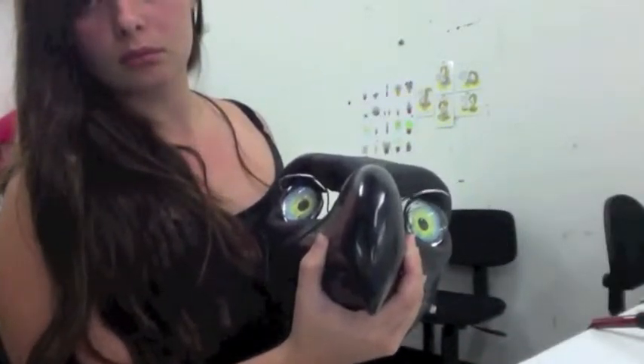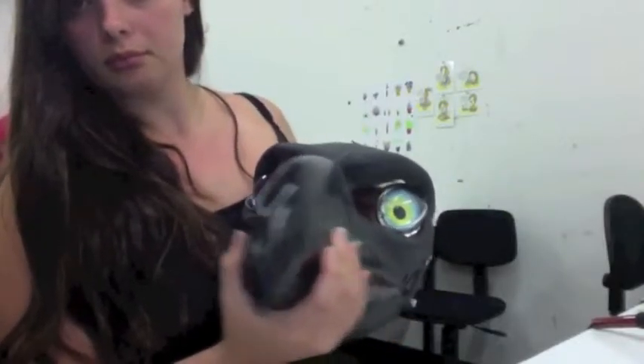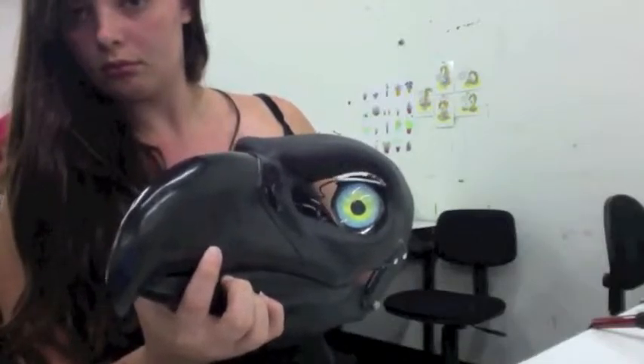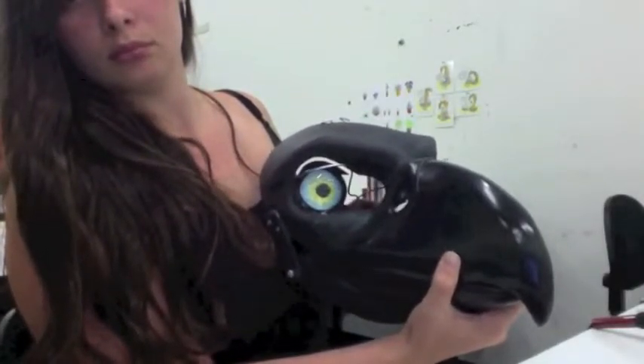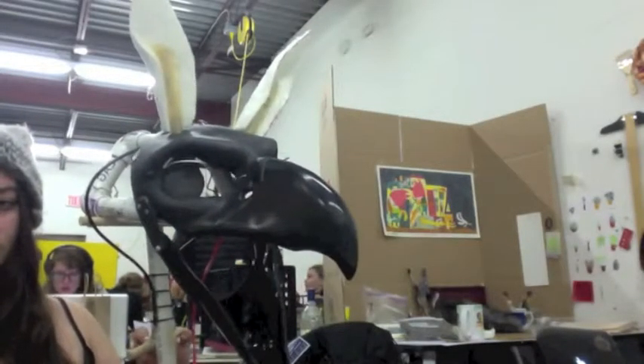Hello, my name is Ashley Bilke and I am the maker of the Gryphon Puppet Project. I started out this project working first with the head of the Gryphon, making sure that all the moving parts were ready to go before I started creating the actual body of the Gryphon.